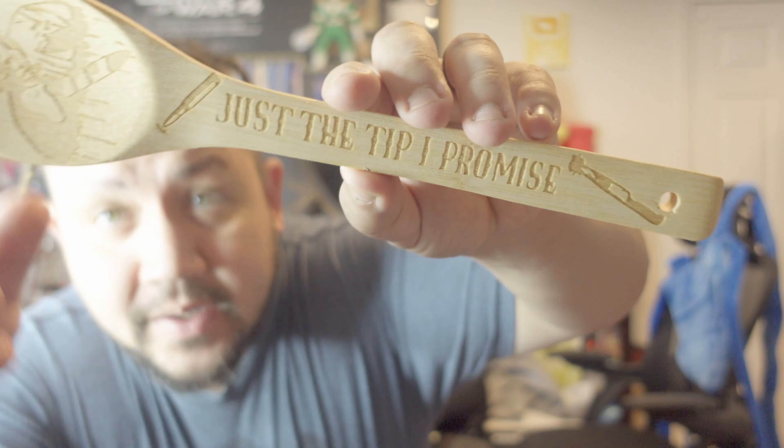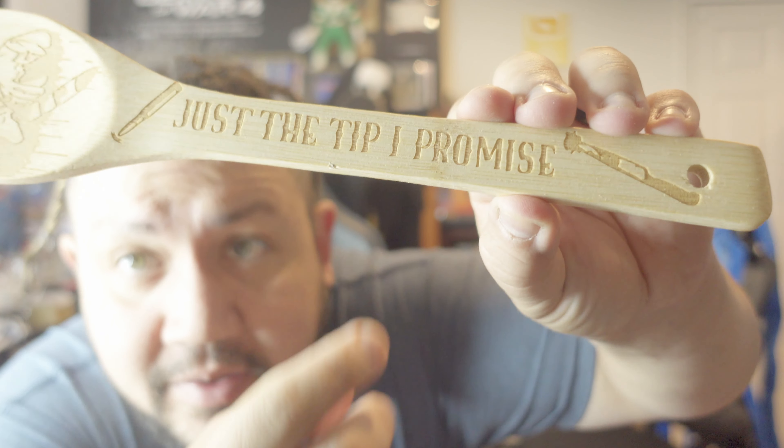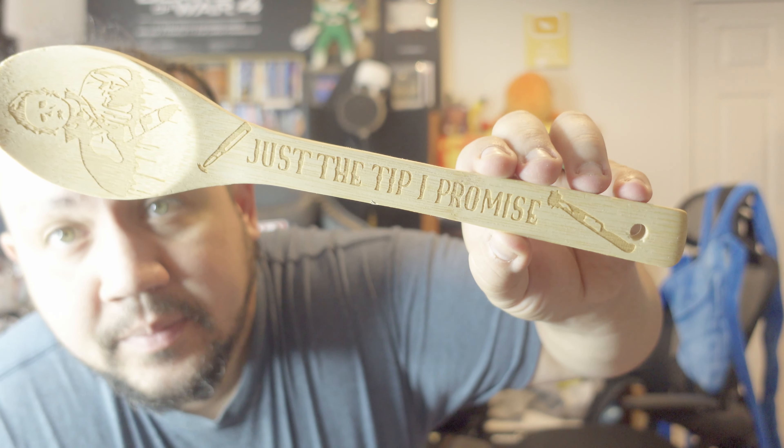Last but definitely not least, we have the Michael Myers one — this is our favorite right here. I did notice something a little off besides the spoon shape: it says 'Just the tip, I promise,' and it has a knife. There is a little damage right there, but definitely a nice-looking spoon. I don't know if these are strong enough to cook with — I wouldn't cook with these; they're more for decorational purposes. All in all, they look amazing. Hope you guys liked this video, let me know in the comments below, and until next time, let's customize the world!